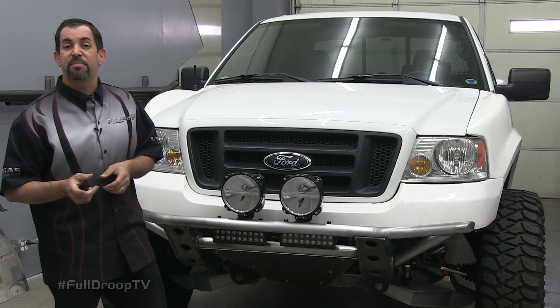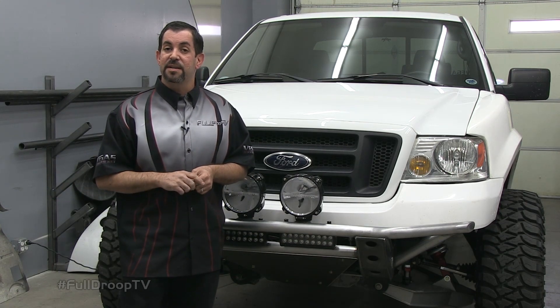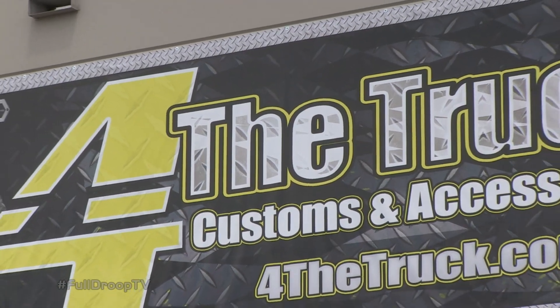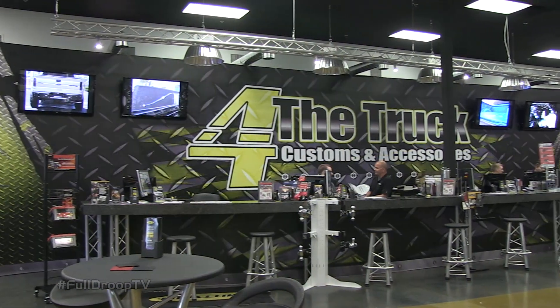Before we get started on our bumper, we're going to head over to For The Truck, one of the top five Line-X dealers in the country. We're going to show you the process of what it takes to spray in a bed liner in your truck. So we're going to take our F-150 project and Silverado project over there to get Line-Xed.